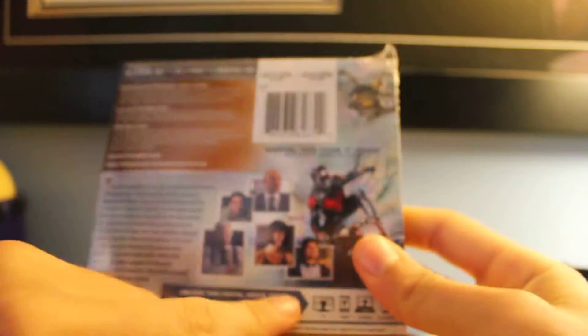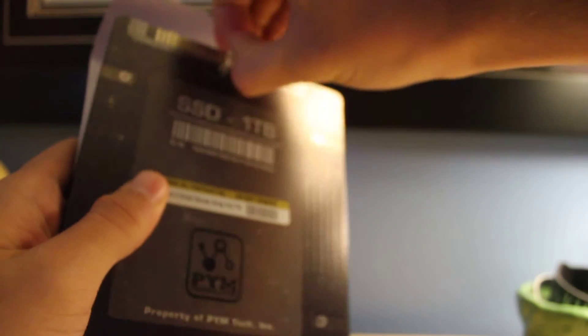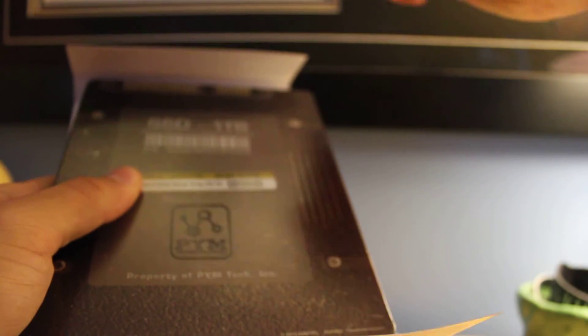I'm gonna open this up and see what it looks like. I've been hearing mixed things about this movie. Apparently, what's his name — Joseph Pena, I think his name is — he's like the best part of this movie. All right, there we go. Let's take this off. A little sticky booger here. And another one. Another one. Oh my gosh, these boogers are everywhere.